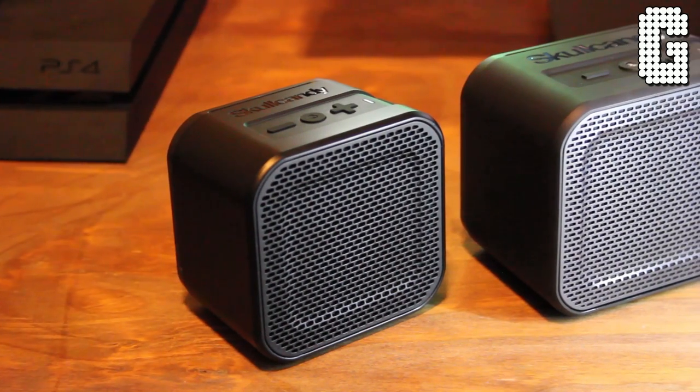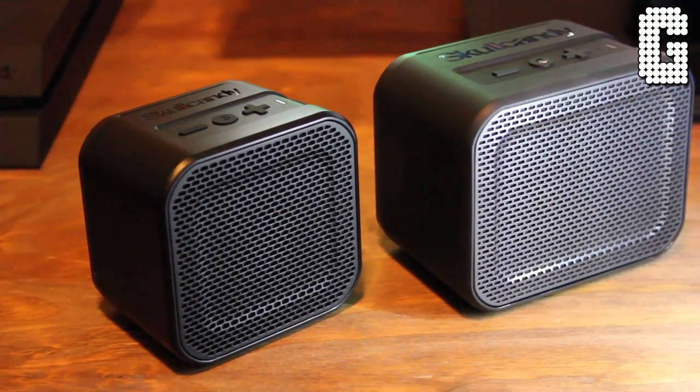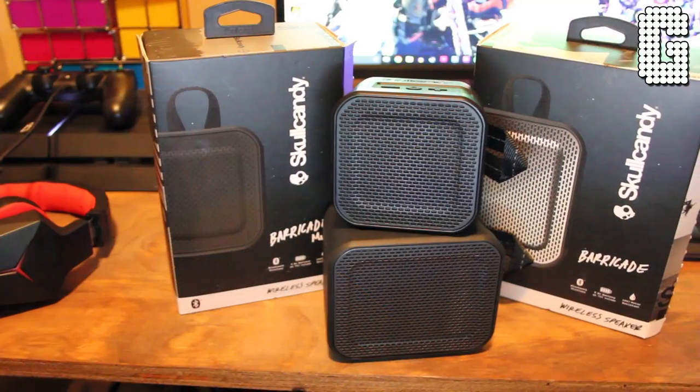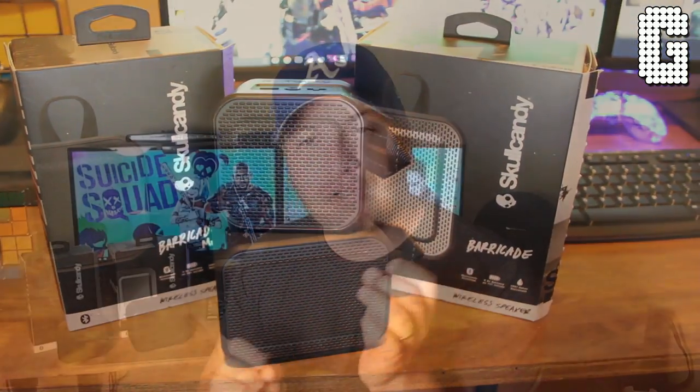Welcome back to a brand new video. Today's video is different because we're doing speakers, not headphones. You guys know I normally review headphones and never review speakers, but these are the brand new Skullcandy Barricade and the Barricade Mini. I want to do a quick review — not a full in-depth review — more of a comparison of what each one offers and what one has that the other doesn't.